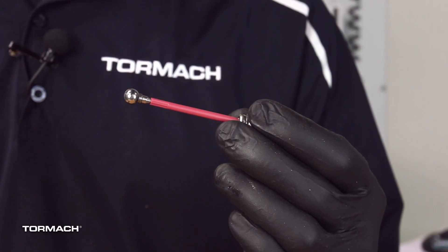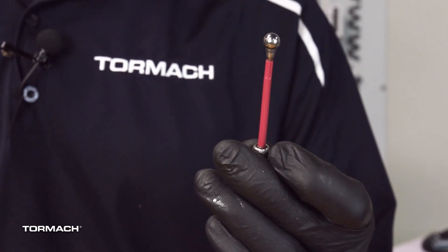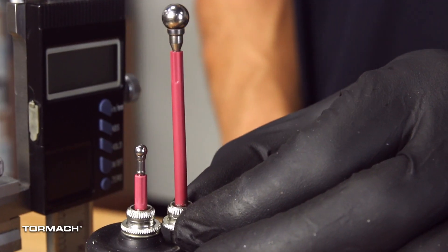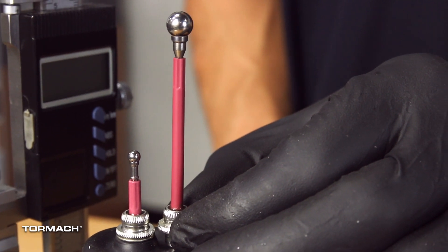The standard stylus on the Hymer is right about an inch long. They do make an optional long-reach stylus which is a little over two inches long — this is nice if you need to reach down into a bore. The ball diameter is larger on the long stylus since, when we make the stylus longer, we need to make the ball bigger to compensate for the change in throw needed to put the indicator back on zero. So it's a great tool to have in your toolbox, but just note it does make the diameter larger.